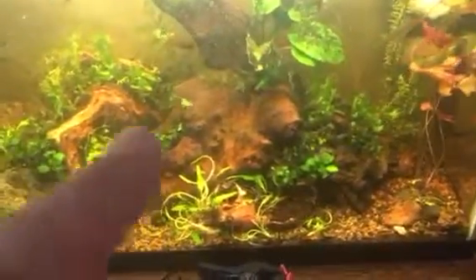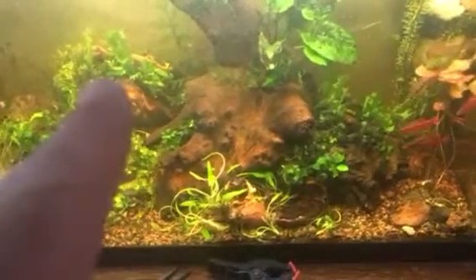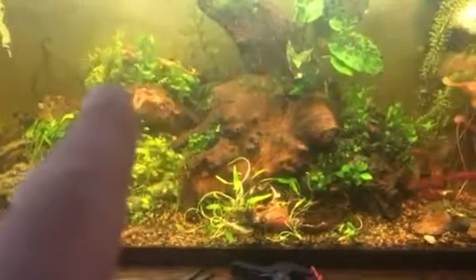Cut down the Rotala back here, moved it around, moved some taller pieces up here.